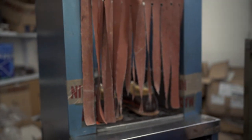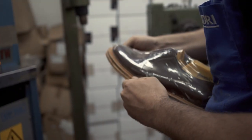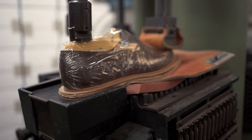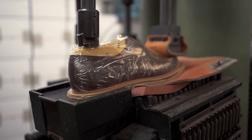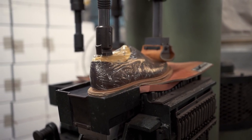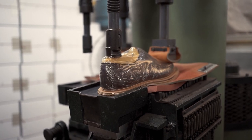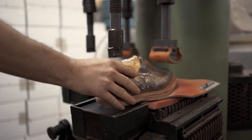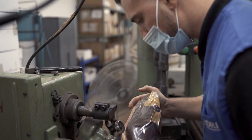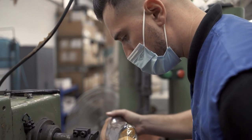Here we are gluing the outsoles to the shoe before they are stitched to the welt. As mentioned before, it's important to glue these different parts together because you don't want them moving around while you're doing the actual stitching. Here we've got Paolo who's making sure that the edges of the sole and the welt are nicely compressed together so we can pass it along for sole stitching.